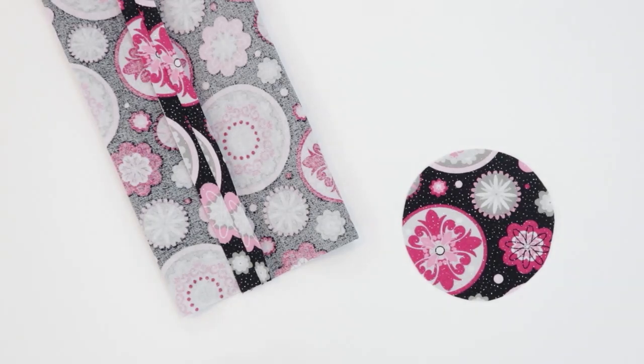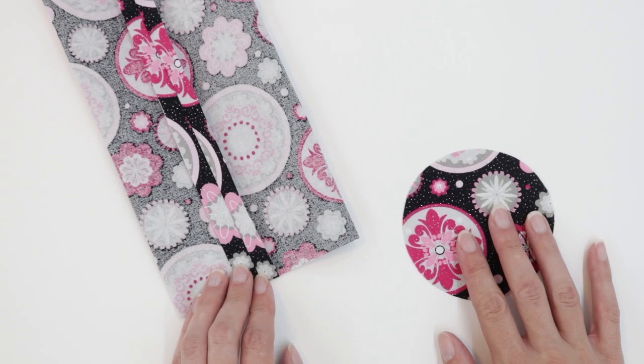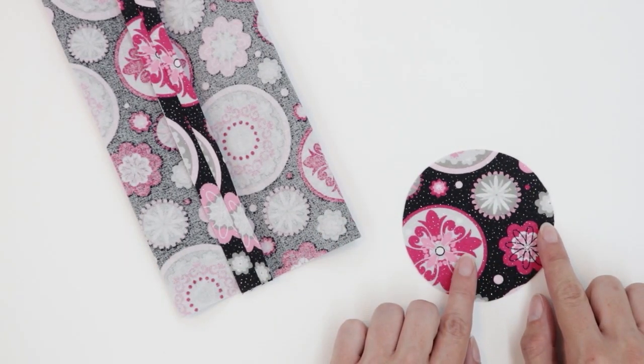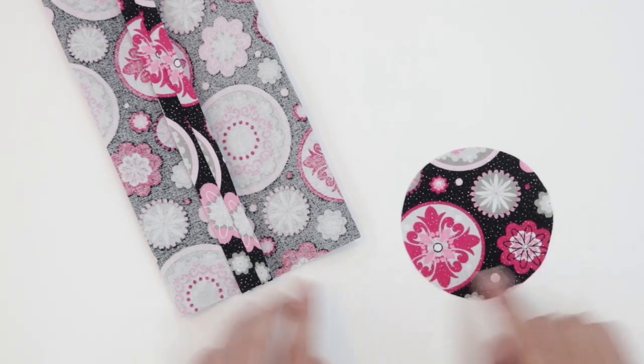Next, we're going to add the base to the holder. If you're making the regular fit, you can probably go ahead and pin it in place. If you're making the snug fit, the sides of the water bottle are going to be just a bit smaller than your circular base, but we need it to be bigger to have a seam allowance.